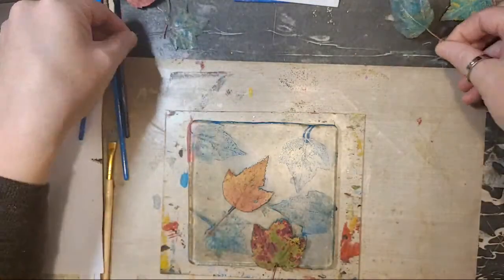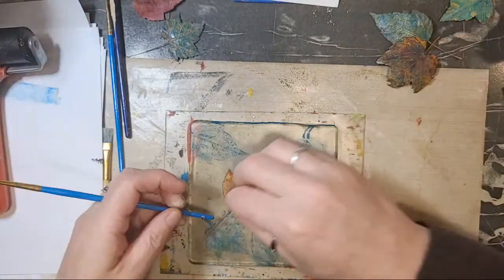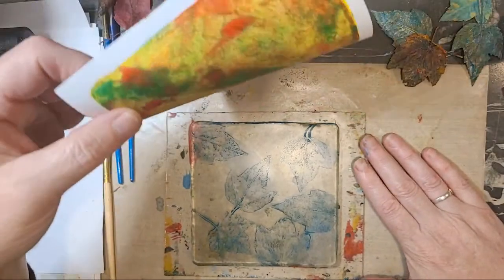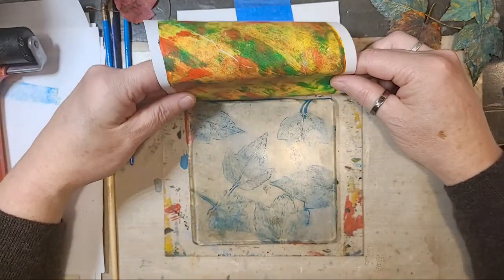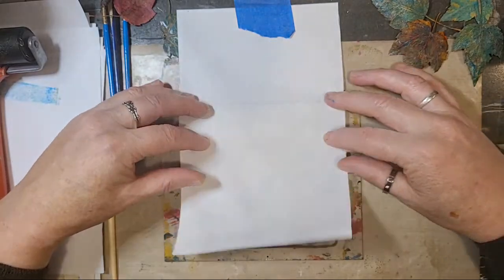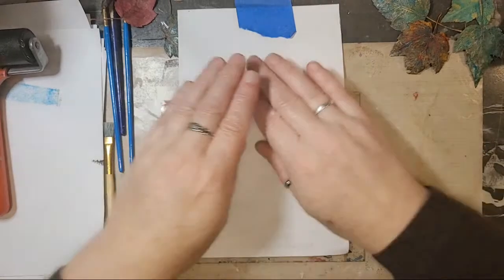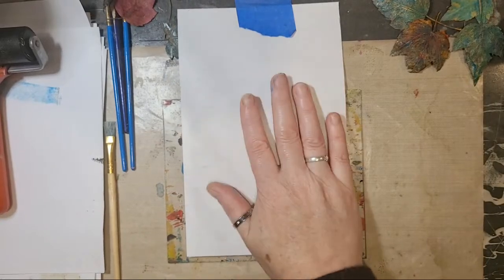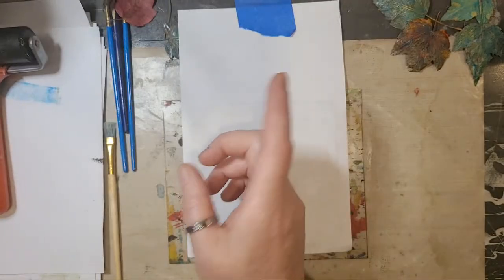I'm going to pull these leaves off. Look at the beautiful colored leaves you guys are going to have. I still haven't found the pokey to my pokey tool — my crafting self is so sad. I ended up moving my paper a little, so I'm just going to line this up right at the very top. Let me silence my phone — that was my 7 o'clock reminder to breathe, because yes, I need a reminder to breathe several times throughout the day.